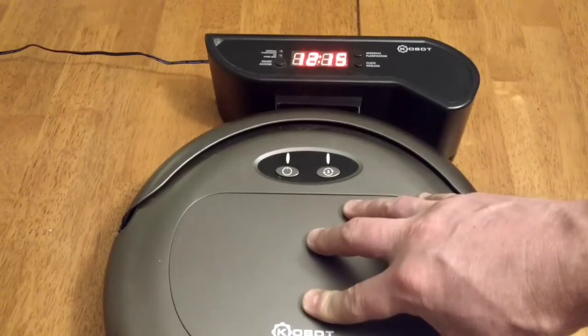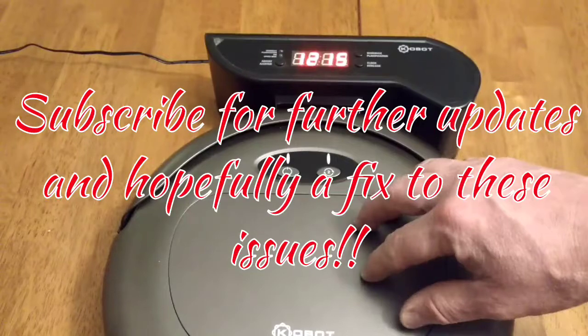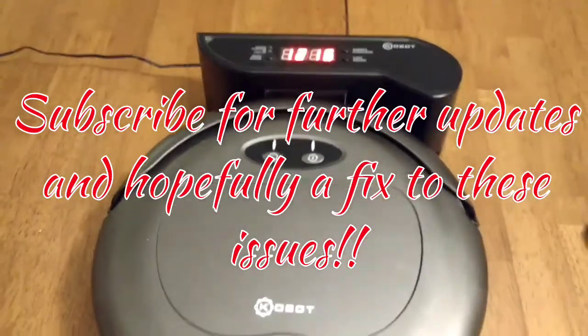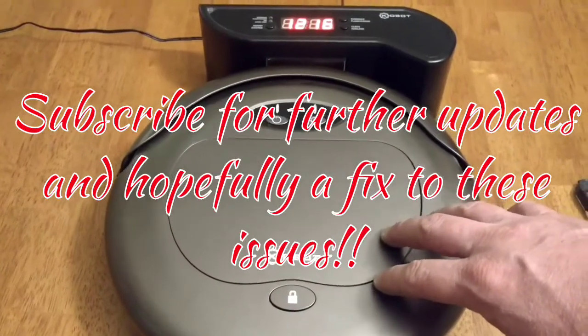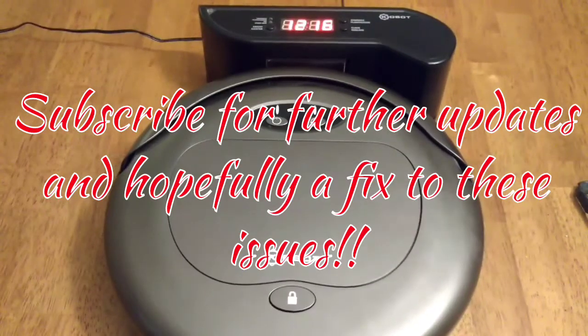Thanks for watching. I'll probably do an updated video once I look into fixing the roller — maybe it's a fix that other people with the same issue can use — as well as why the door isn't opening. If you like this type of video, you may want to consider subscribing to my channel. Thanks a lot, have a great night.